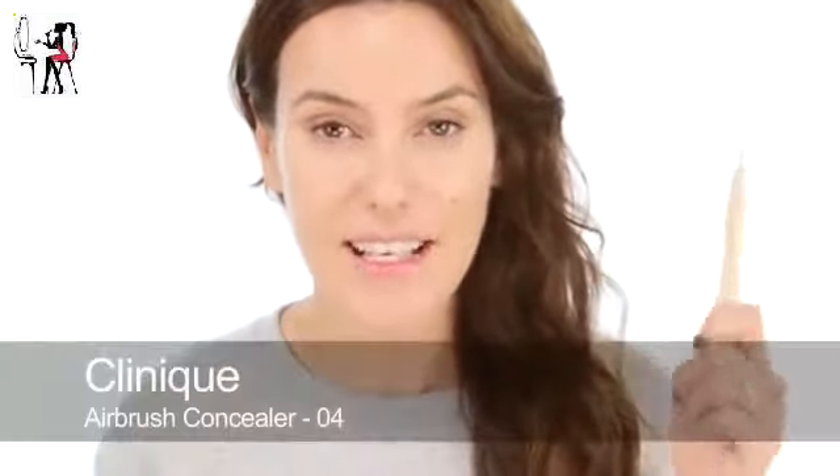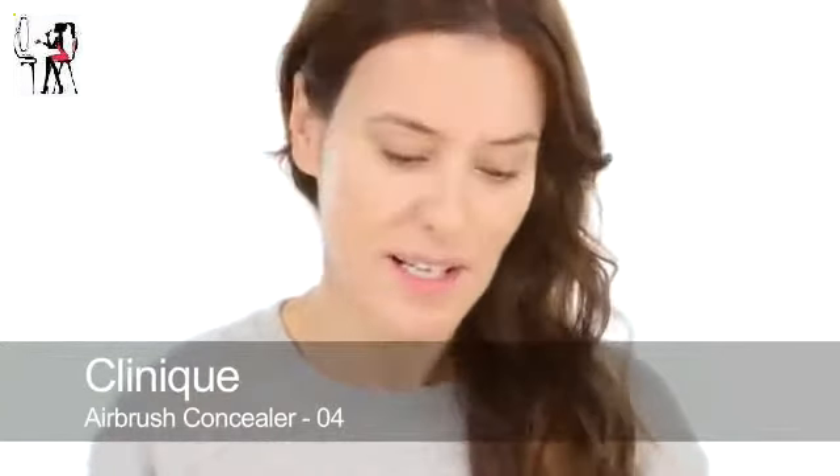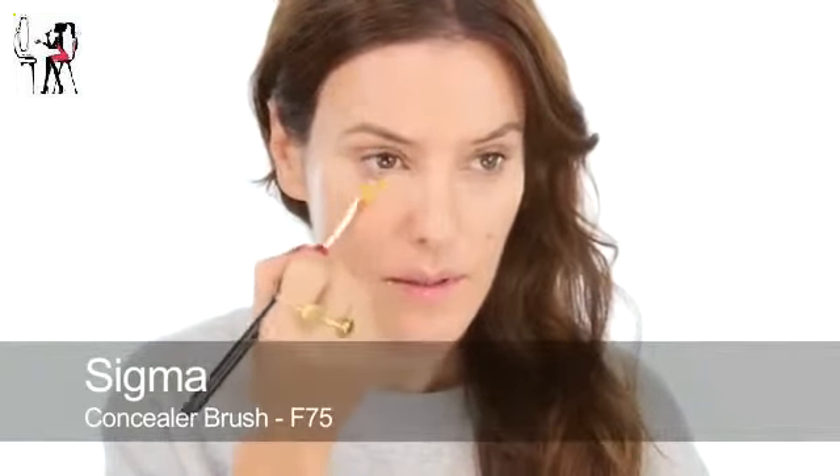Make sure you blend really well afterwards — blend those edges. And then under my eyes I'm going to use my old favourite Clinique Airbrush Concealer. This is number four. Going to smooth that in with a brush. Because the eyes are going to be a little bit dark it's good that you really lift those shadows underneath.